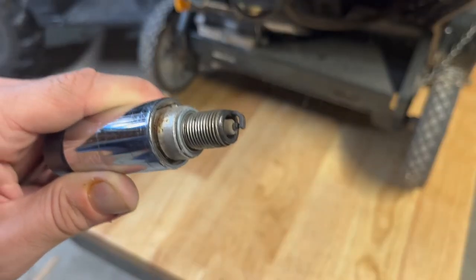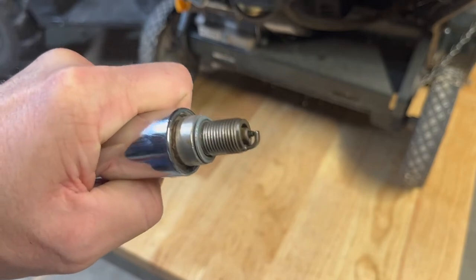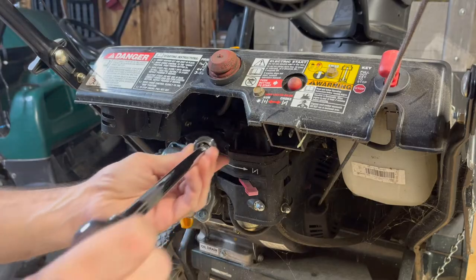Here's the plug I just pulled out — it's actually in really good shape, so I know that is not the culprit. Let's give it a quick cleanup — good as new. We'll throw her back in.